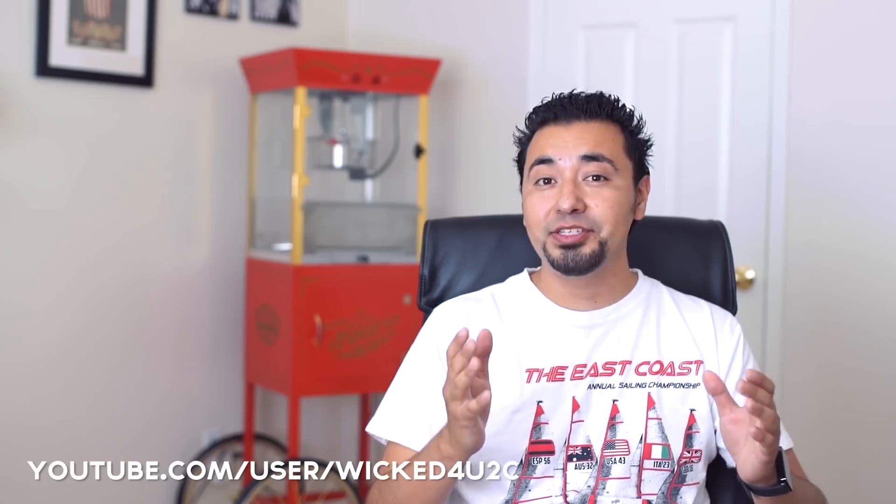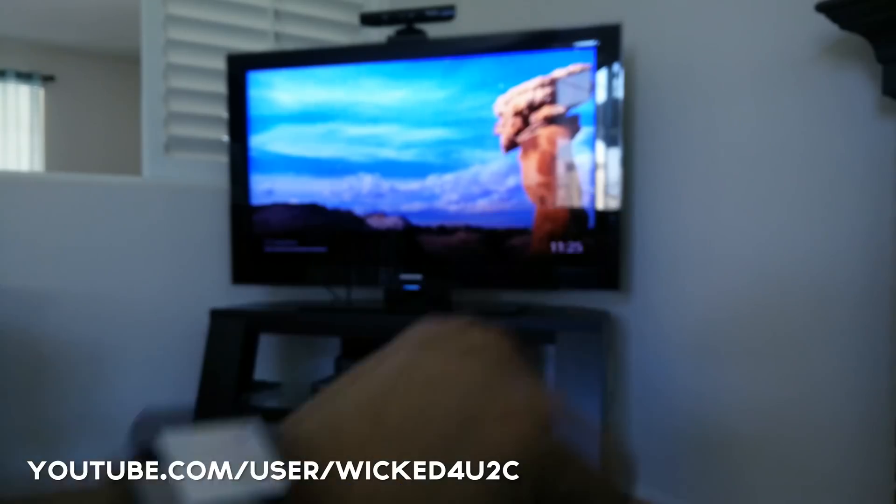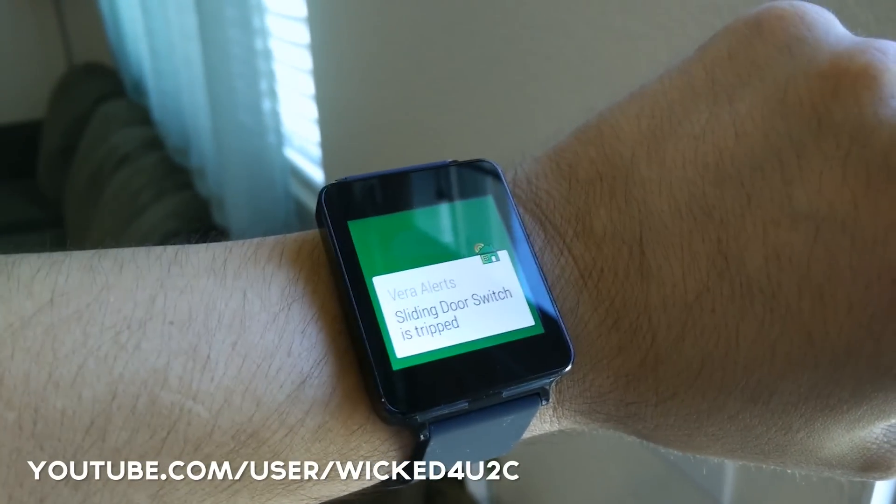I'm going to lay out the groundwork here to get you going with it, but if you'd like to see some more in-depth tutorials on this, I'll link some videos down below. I want to give a big shout out to Armando Ferreira, who put up a video a couple of days ago that really sparked my interest in getting all this to work together in my house.